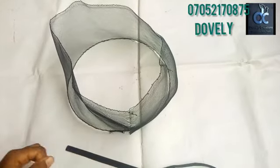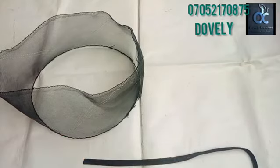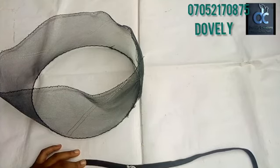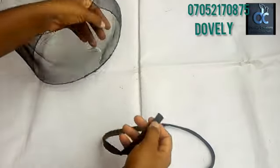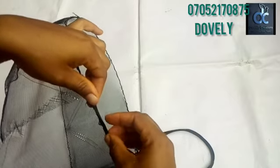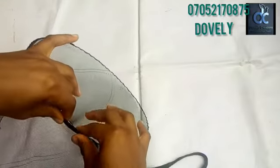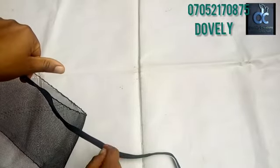Now I have my bias strip and I'm going to use it to cover the rough edges. I'm applying glue on it — you'll need about 37 inches to be safe. After applying the glue, start sticking it down. Make sure you apply glue on both sides of the bias strip so it adheres very well.